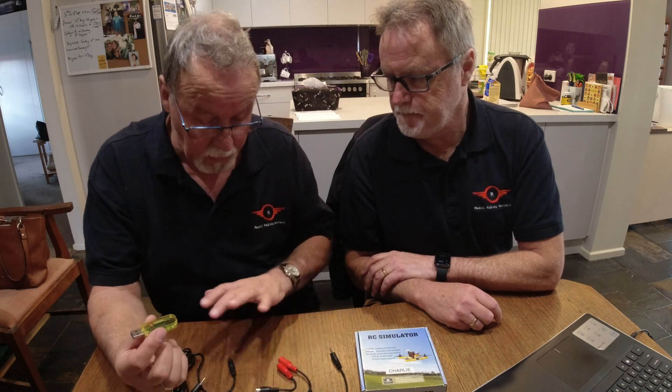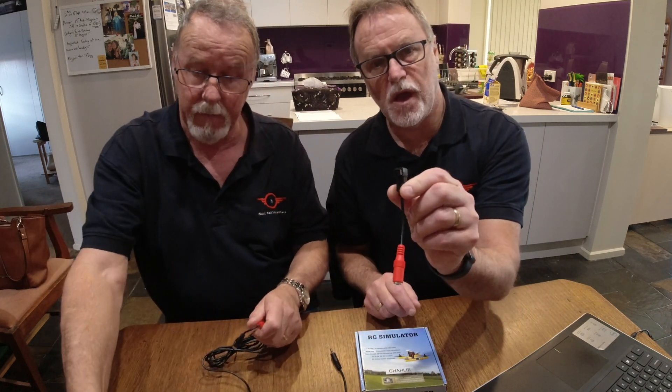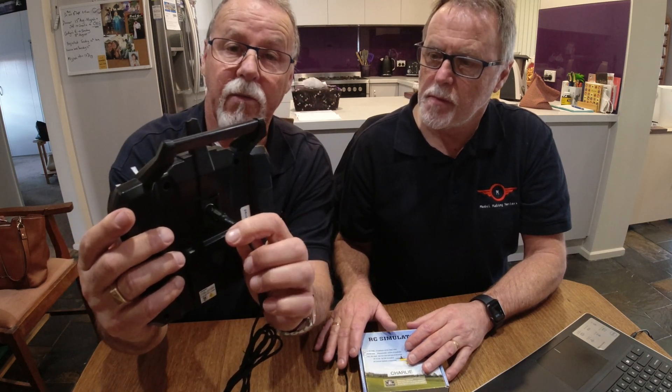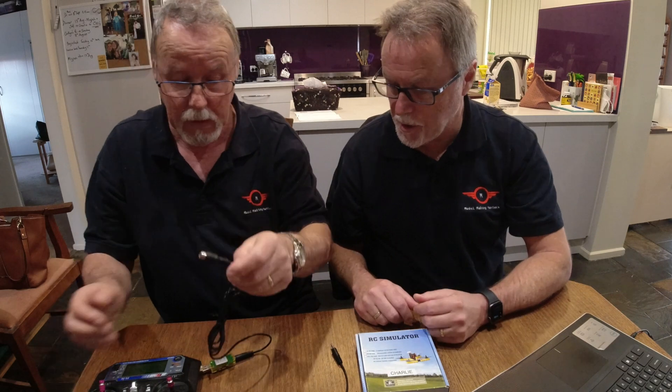What you get in the box: the main bit is the dongle — you can't run the flight simulator without the dongle. You also get some cables. To connect this one directly to your Flysky transmitter, you plug it into the dongle and then into this little connector here, which is the S-video connection. It does give you another cable for a different type of transmitter, but we don't use that one. With the S-video you plug that into the back of your Flysky transmitter, then the dongle has a USB connection that goes into your computer and away you go.